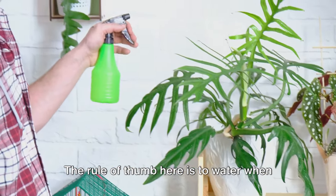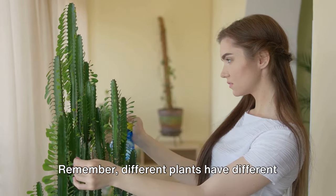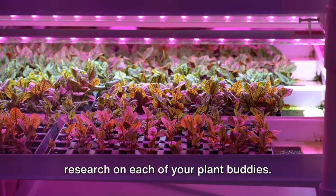The rule of thumb is to water when the top inch of soil feels dry to the touch. Remember, different plants have different needs, so it's always good to do a bit of research on each of your plant buddies.